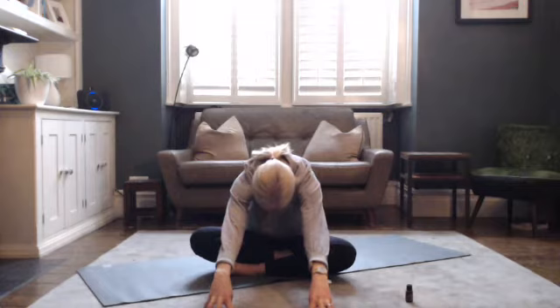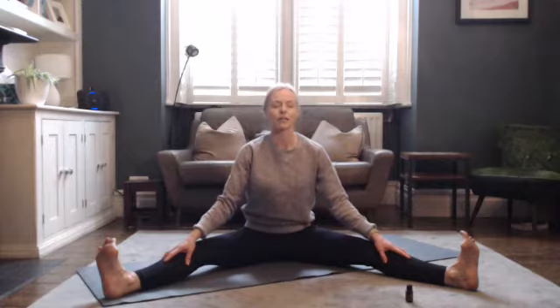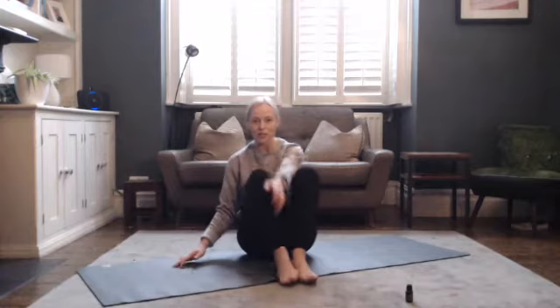Extend the legs nice and wide — as wide as feels comfortable — with that sense of sitting on your sitting bones, really pressing into the feet and feeling the length in your limbs. Take a full breath in, full breath out, really press the legs down and draw the toes a little closer towards you. Then bring the soles of the feet together and allow the knees to fall away, with a little encouragement of rocking the knees up and down. From here we'll move into tabletop pose — draw the knees together.